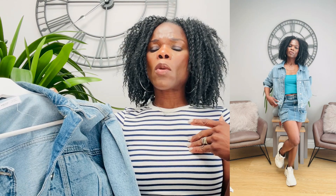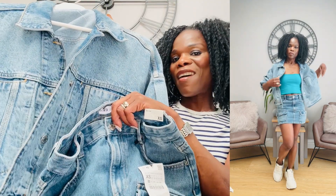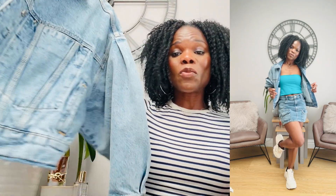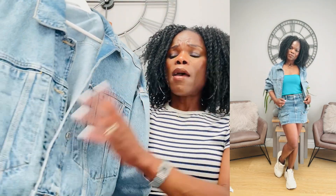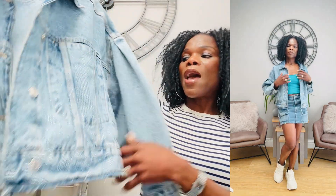I also styled the denim skirt with my Mango oversized denim jacket — denim on denim again — and a blue crop top. The crop top is from Topshop and it's in a size 8. I styled those two together with the skirt and it looks really nice. You can wear sandals or trainers with it. Because the jacket is oversized and the top is cropped, they contrast nicely. It's a great denim-on-denim look and it's very much in fashion right now.